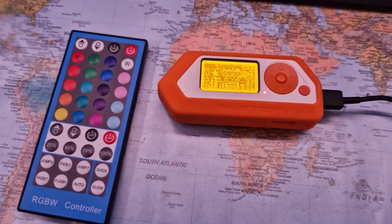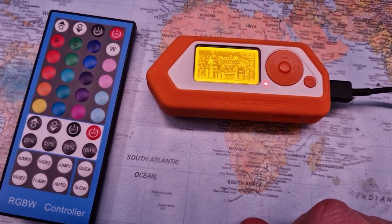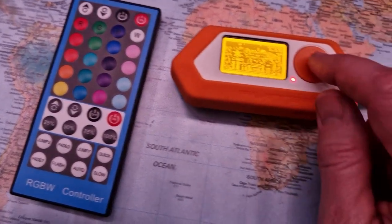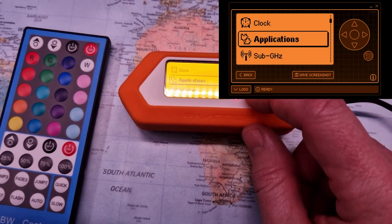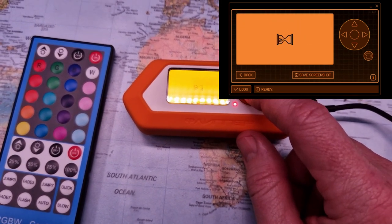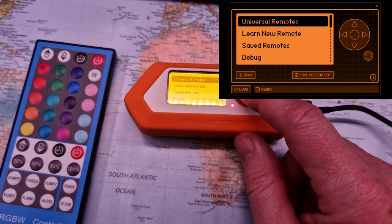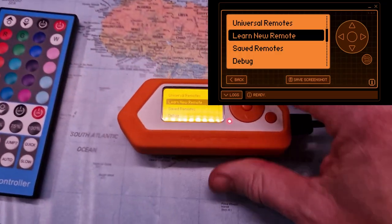Let's have a look at this Flipper Zero and how we can use it as a remote control, replacing my infrared control for some lights. Let's start by going into the menu and scrolling down to infrared. Here we can either use the already installed remote control codes or we can learn a new one.